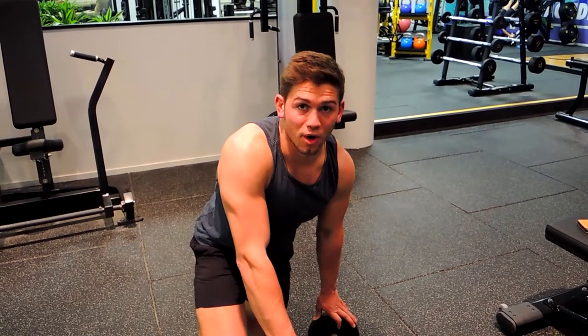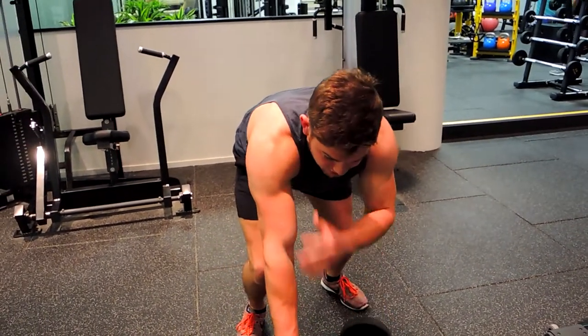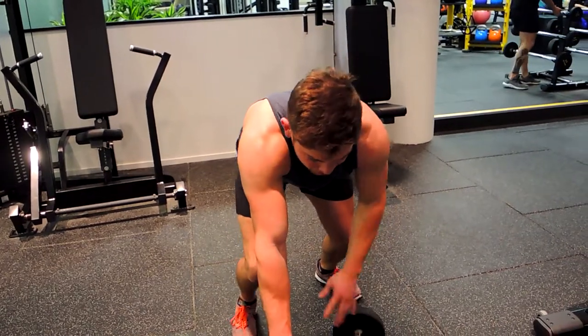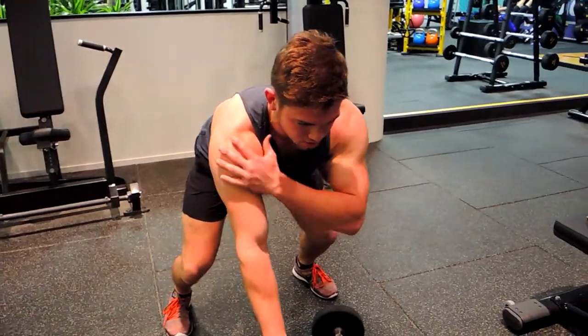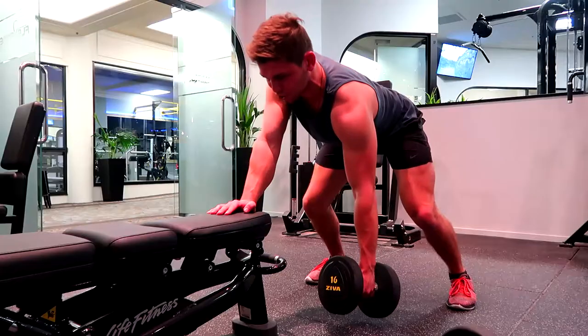This is a single arm dumbbell row. Position yourself in a nice square position, letting yourself be supported by a bench, rack, or anything of the sort. Stay nice and square with a straight back — not rounding through the back — nice and straight, strong through the core, chest up, shoulders retracted.